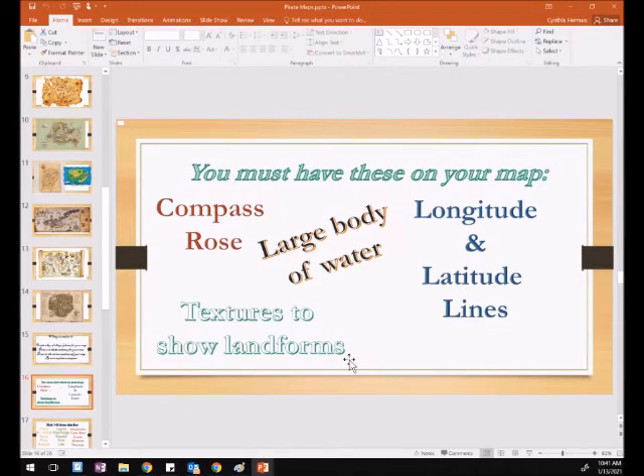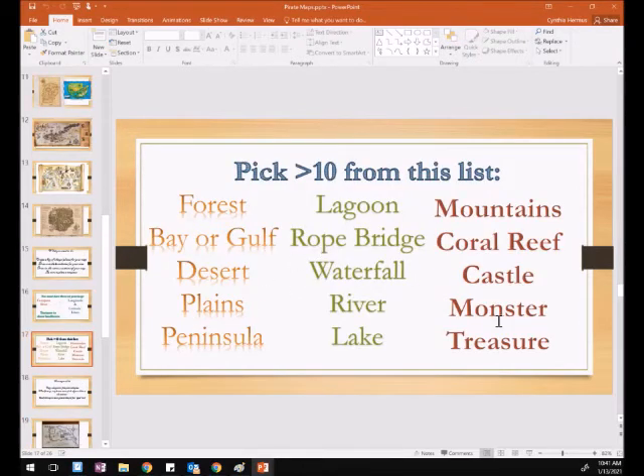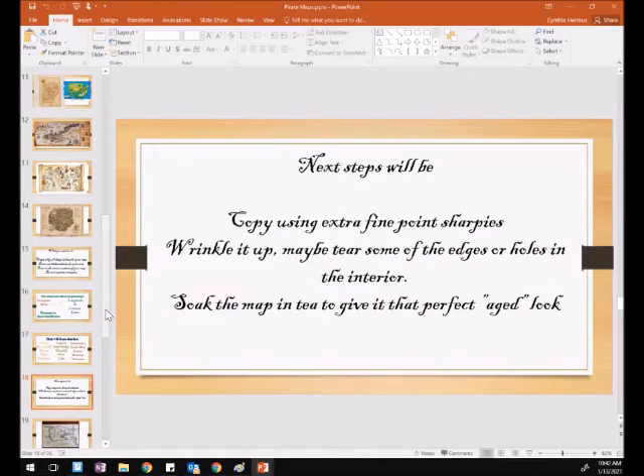You need textures to show landforms. I'm looking for textures like waves on the water, bumps for mountains, and lines to show the cliffs. Those are the required elements. For other things, you have to pick 10 or more from this list: forest, a bay or gulf, a desert, the plains, a peninsula, a lagoon, a rope bridge, a waterfall, a river, a lake, mountains, a coral reef, a castle, a monster, and of course a treasure.